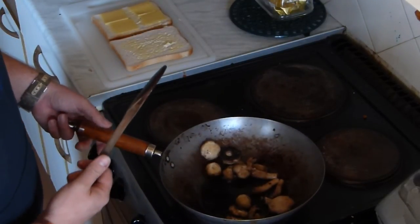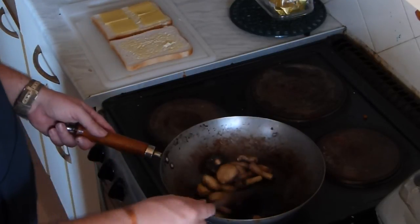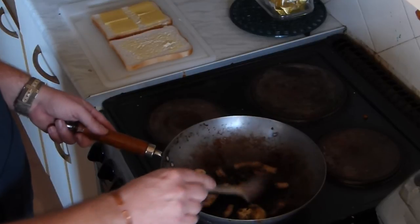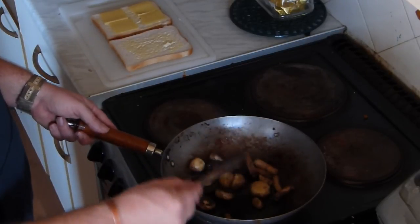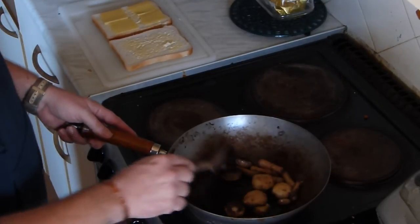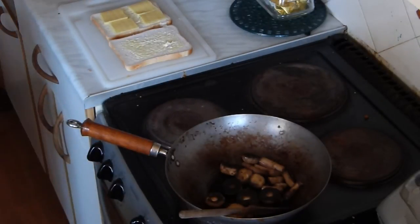What is quite nice is brie — brie and mushrooms is quite a nice combination. Go with whatever you like. Just let those cook for a minute.